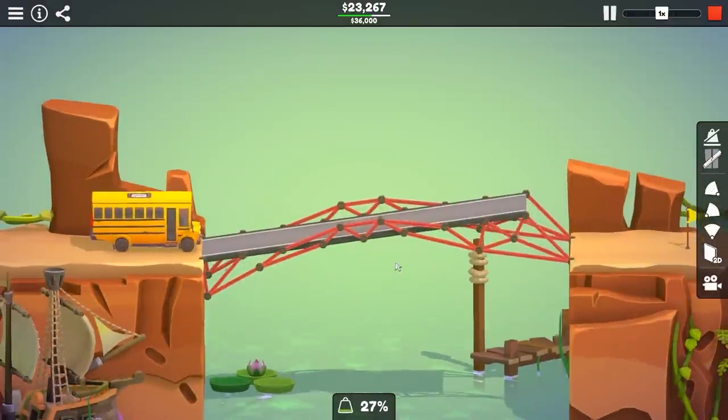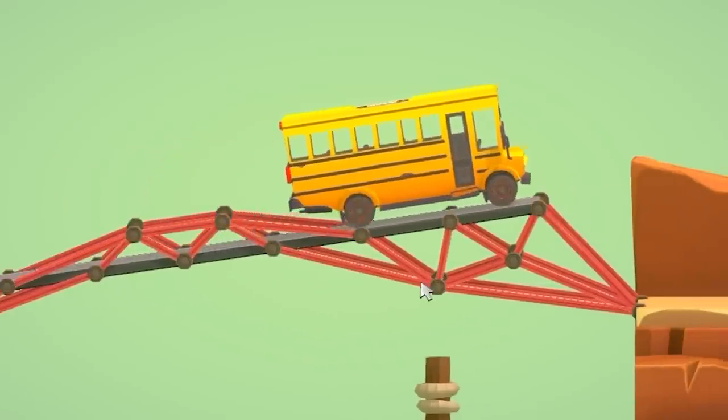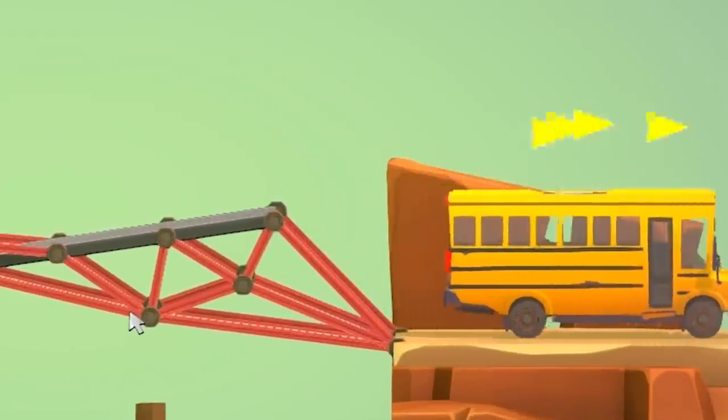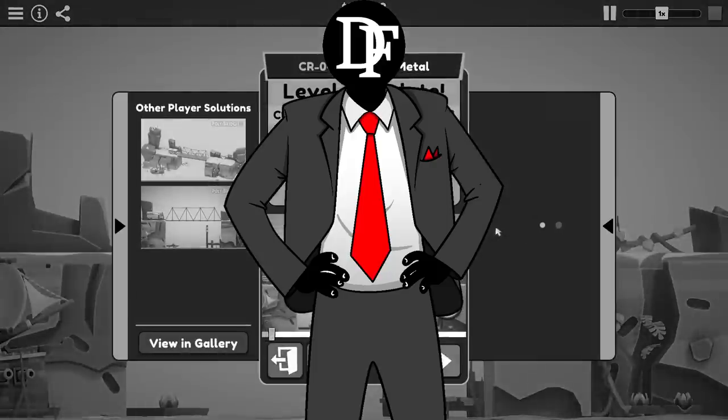Not great. In playing with my more creative side, I've managed to create a bridge that does this: the bus goes all the way up, falls over the edge, doesn't get stuck, does not break the bridge, and makes it to the end. It is more expensive though. But why argue with perfection? We can move on from here.